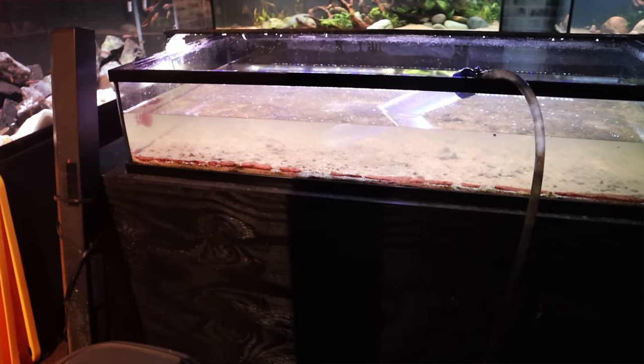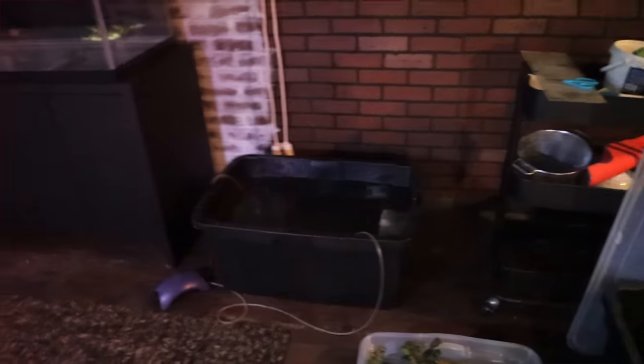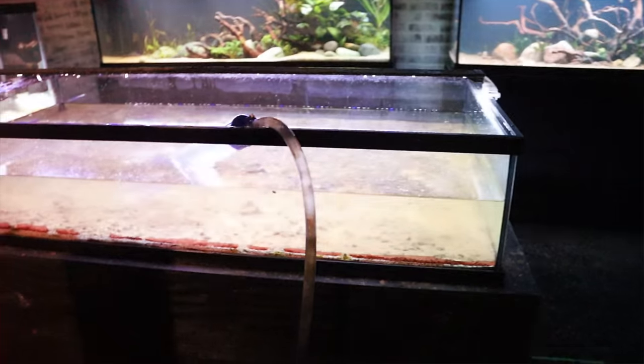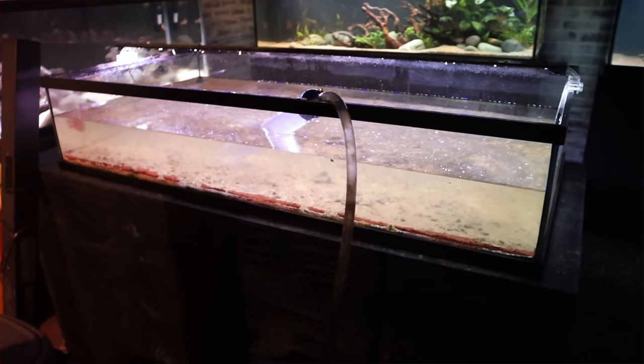I am in the process of draining this aquarium. All the fish that were in the tank have been moved out into a bin with some air stones. The filter media is in there, the plants are set aside, and now it's just a matter of getting this thing empty, getting the substrate out, and getting this tank cleaned up.